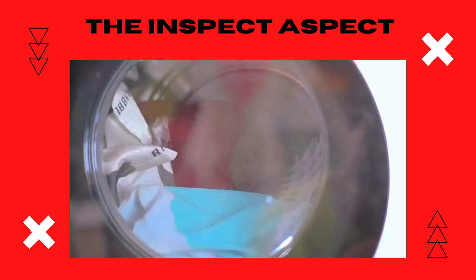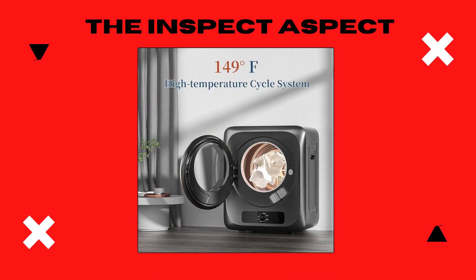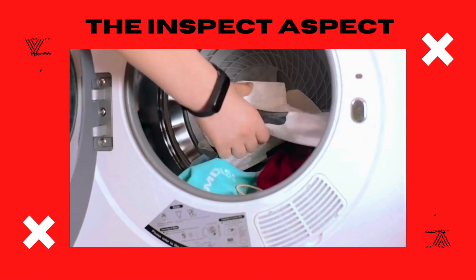For those with space constraints or always on the move, the Zinca's portable clothes dryer seems like a promising companion. Thoughts inspectors? Can this be your next laundry game changer?